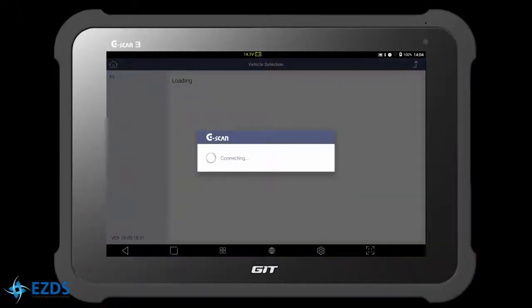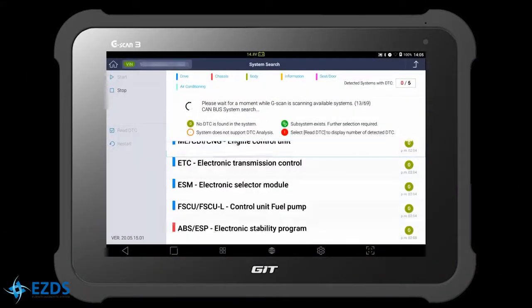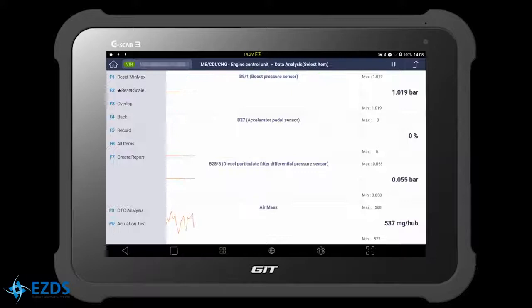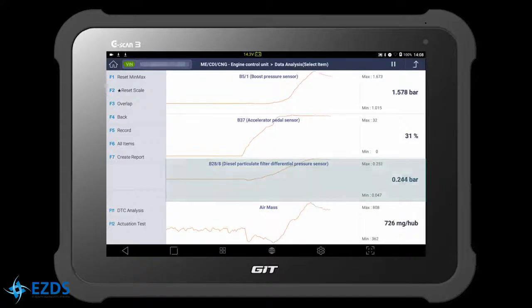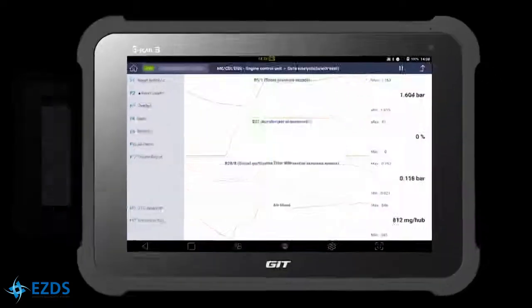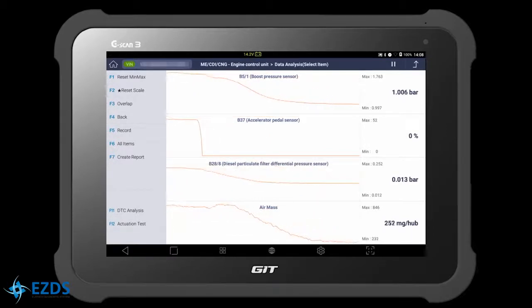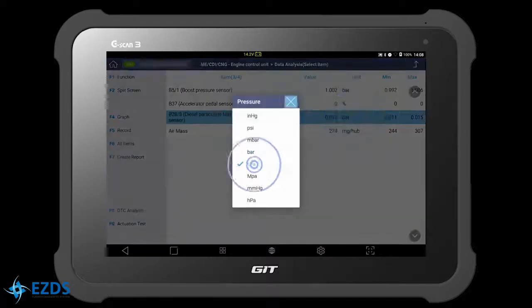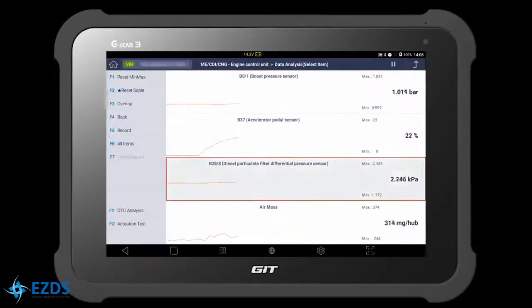Let's connect the G-scan and check the live data. Go to Data Analysis in Engine Control Unit. Watch the differential pressure sensor reading while revving the engine — we can see the sensor is working properly. If you want to change the unit in the data, you can do so by double tapping the unit. Now we are looking at the data in kilopascal.